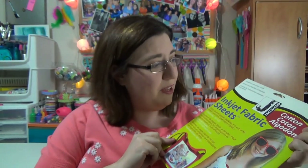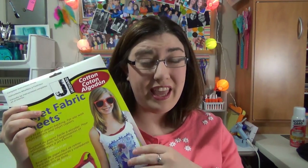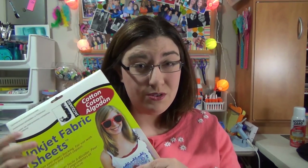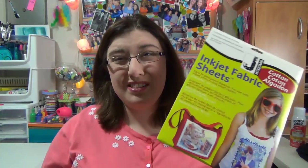The first thing you're going to need is these inkjet fabric sheets. I found them online — they were the cheapest online. After I ordered these online, I found a similar product at Joann's, but it was like double the price. So I would recommend ordering online. I found this one on Amazon. There are 10 sheets in here and I got it for $10, so that's like a dollar a sheet — not too bad.